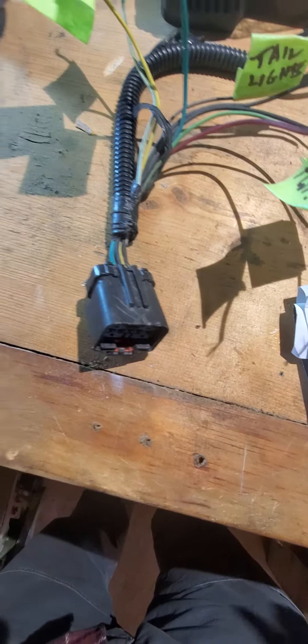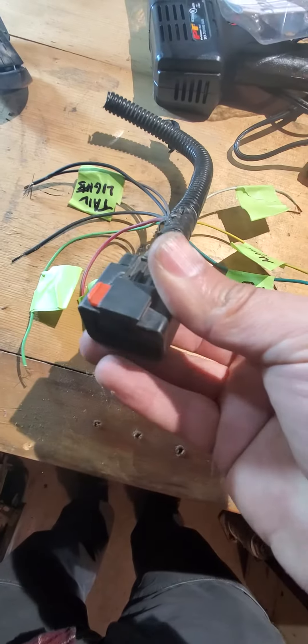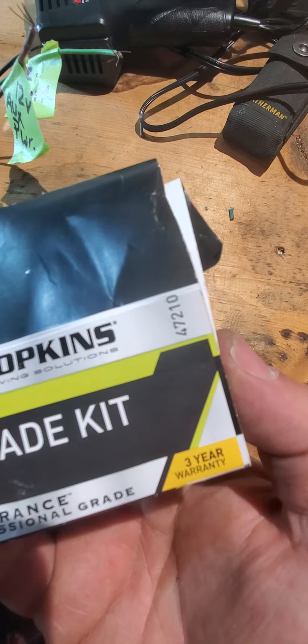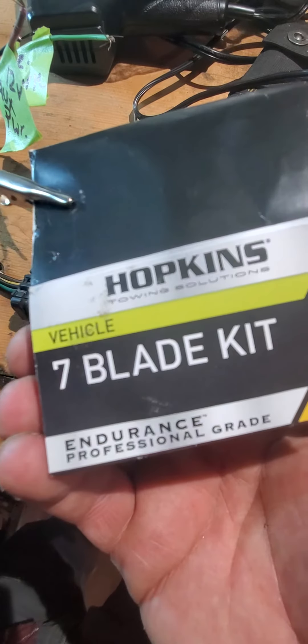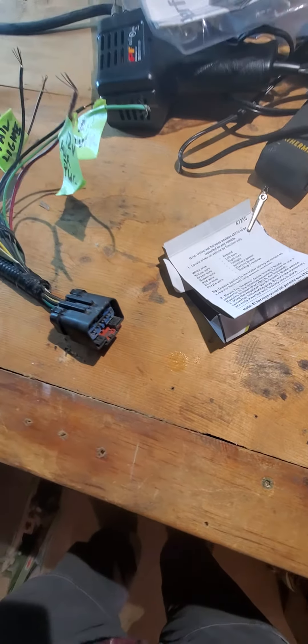Just if you're wondering how that goes — it's a Dodge 3 quarter ton 2500, this is the stock OEM plug, so I just changed it out with the Hopkins 7 blade Endurance, and that's model number 47210, for those who are wondering. Anyway, good luck, have fun, do it right.